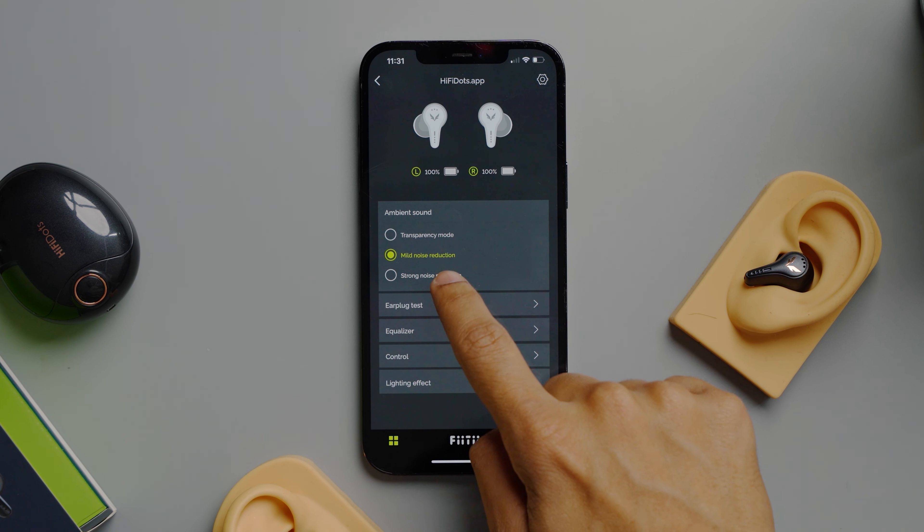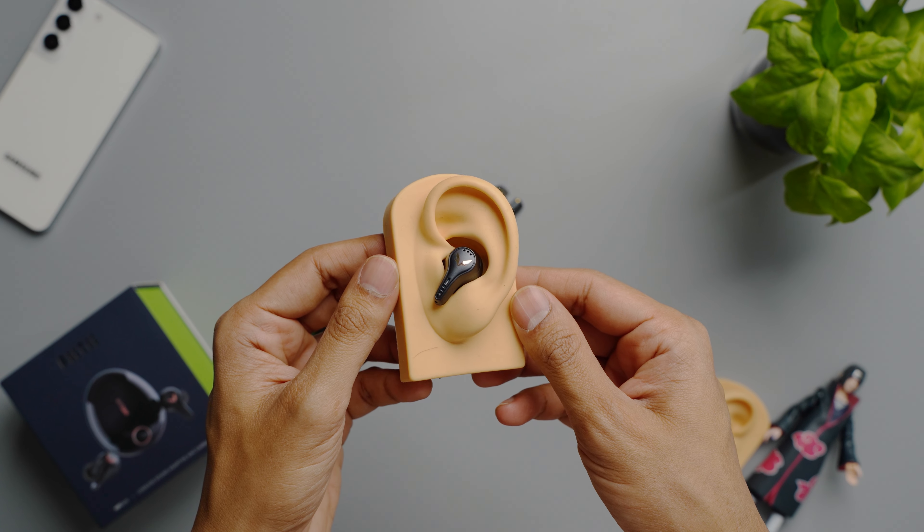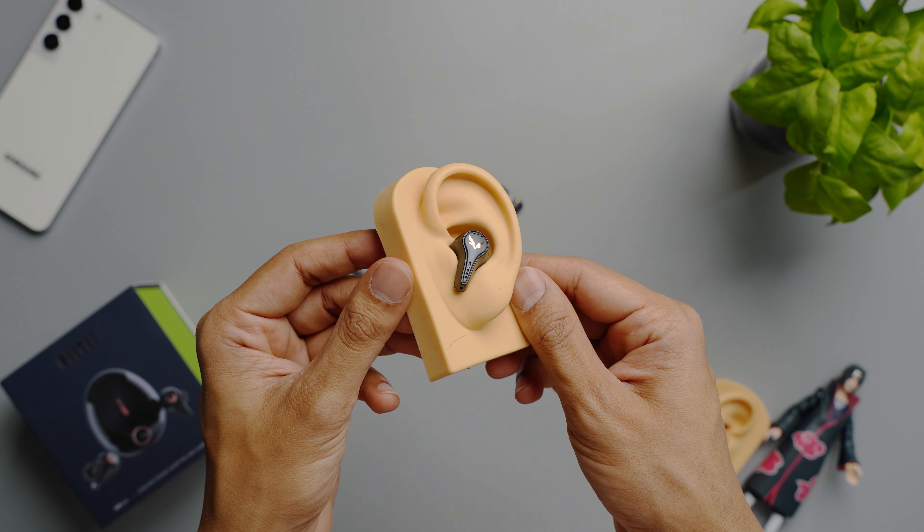The HiFi Dots have adaptive noise cancelling which detects your surroundings to auto-adjust the level of noise cancellation. You can also manually change settings between mild and strong noise cancellation and a transparency mode. At the highest level of ANC, the HiFi Dots can cancel around 47 dB of noise, which is competitive with the AirPods Pro at around 60 dB. And 47 dB is all it takes to effectively cancel noise on long-haul flights and everyday commutes. If you manage to get a good seal, the passive noise cancellation combined with adaptive ANC can dampen surrounding sound even more.